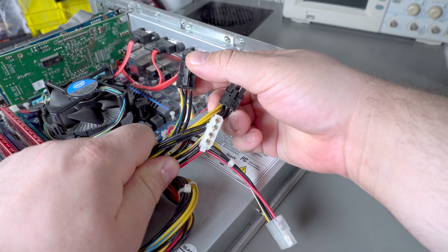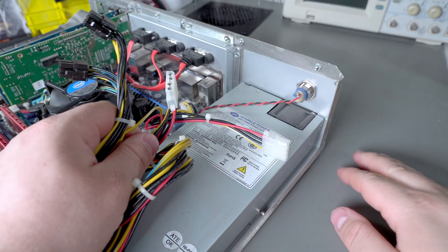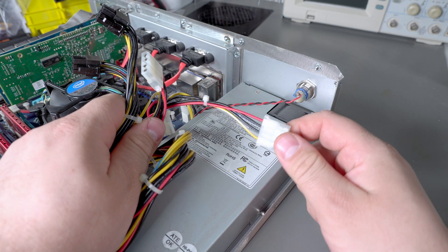To power all the stuff at the top they're using two standard PCI Express power connectors and three Molex connectors to power the interface board on the top that powers all the drives. One of the Molex power connectors runs off to the LCD though.